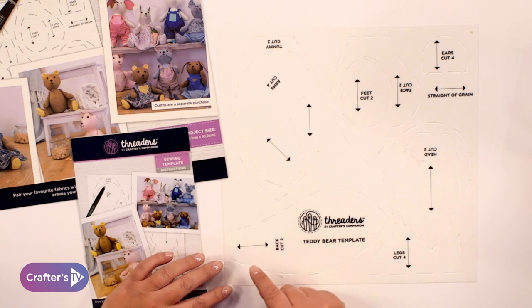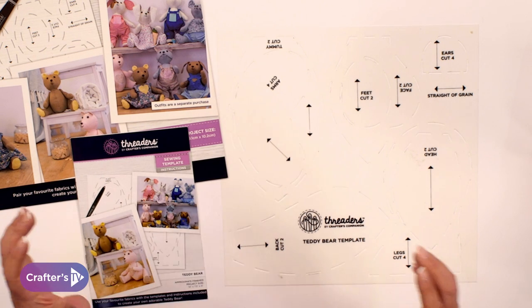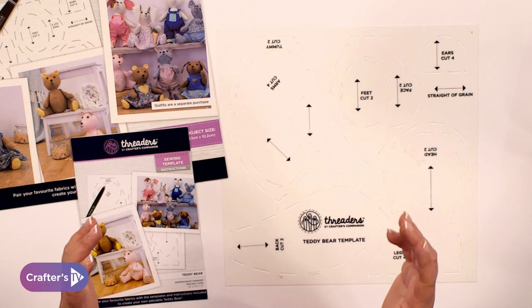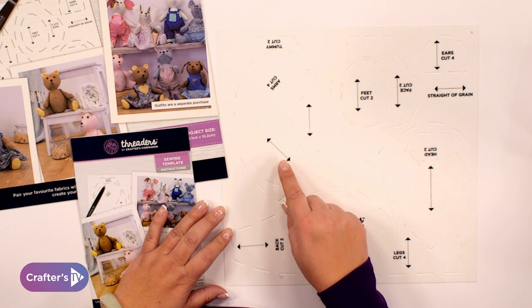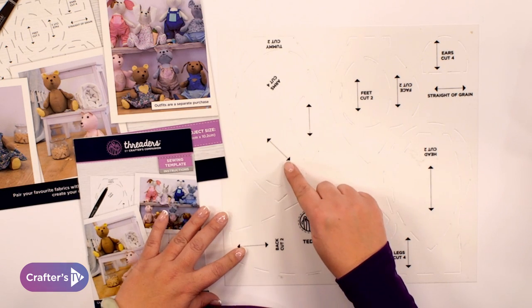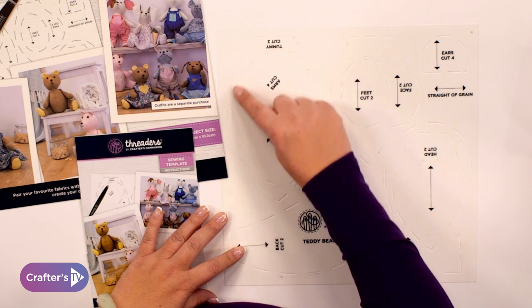You'll notice on here you've got lines. These indicate the grain of the fabric, so how the fabric is looking. You need to keep things straight when you're cutting them. You don't want anything on a curve unless it actually shows you're going to be cutting them on a curve — for example where the arms are, because the arms are a curve and they're shaped, you want your fabric to be running in this angle even though the shape is like so.